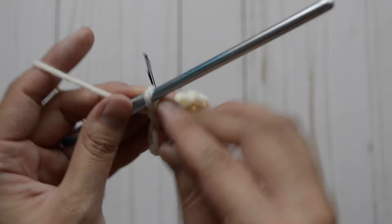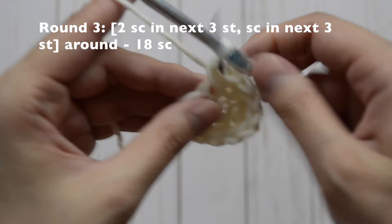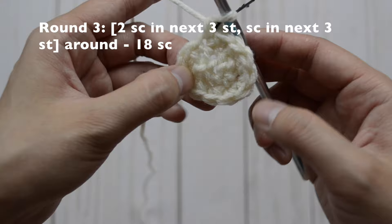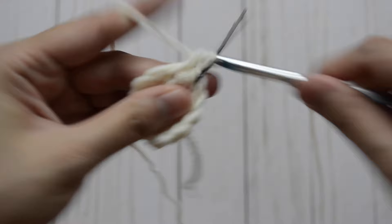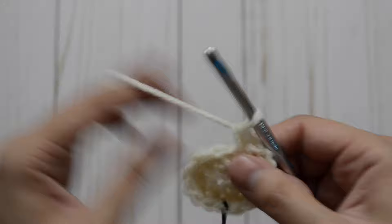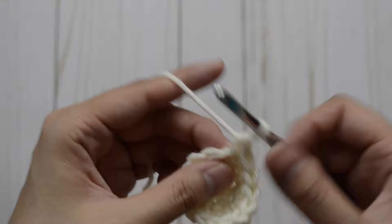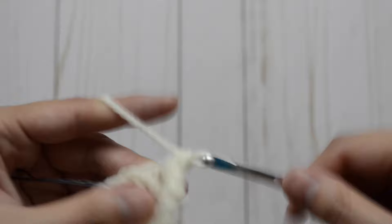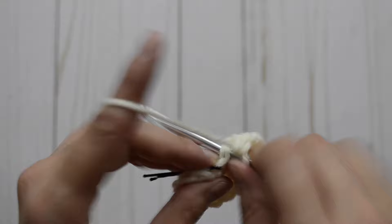Now for round three, increase three times: increase, increase, increase, and then in the next three just one, one, one — then repeat the pattern again. So one and two, one and two, one and two; next three: one, two, and three. Repeat: one and two, one and two, one and two; and then three remaining stitches just one each: one, two, and three.